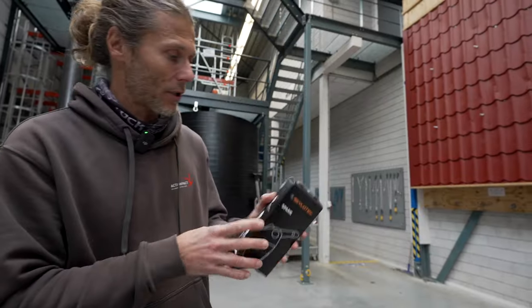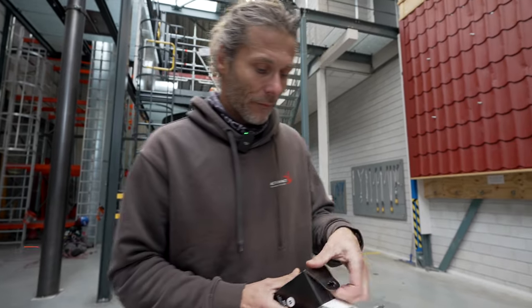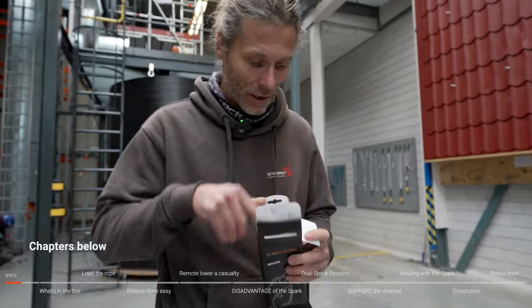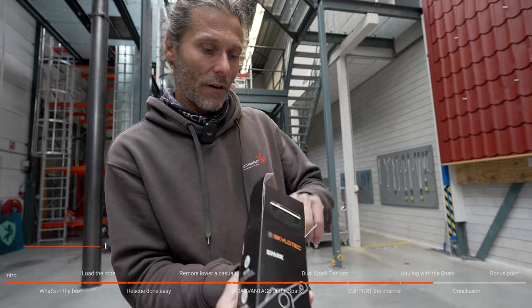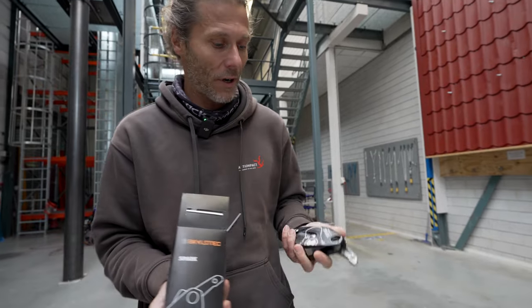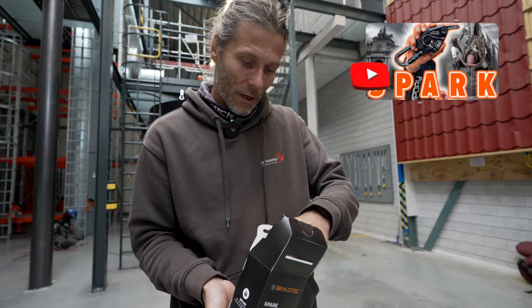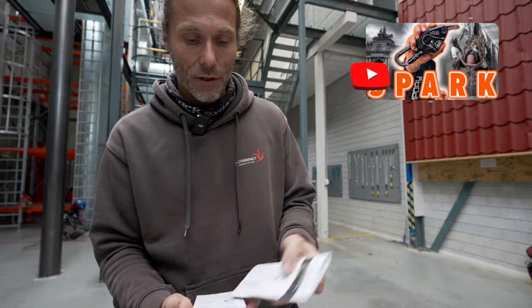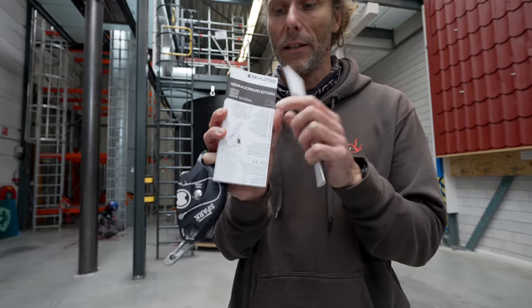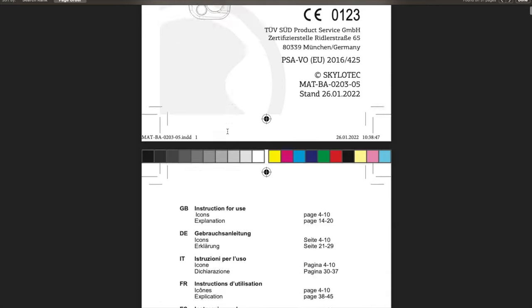The SPARK is delivered in a nice little box. Let's see what's in it. Right in here we have a SPARK, brand spanking new, still shiny. And we have instructions for use and a very thick booklet.